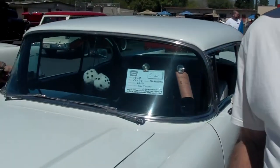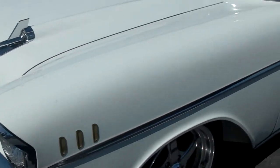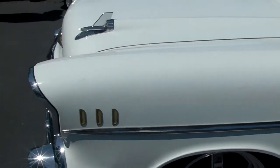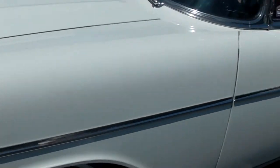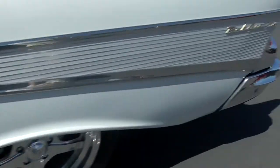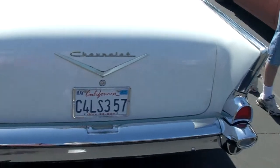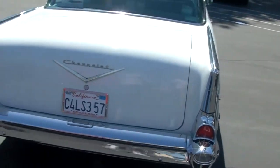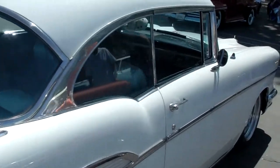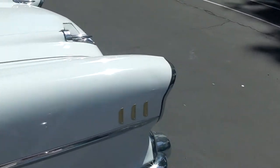We've got a 57 Chevy body. The rest of it is all Corvette suspension underneath, Paul Newman frame, Corvette engine. It's got 430 horsepower, disc brakes all the way around, power windows in the door handles, and a drive transmission. Big tires in the back, all tub. And it's white — not many 57s are white. It's got factory air in it, and it's fast.